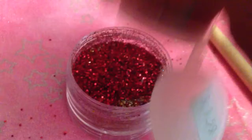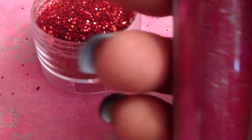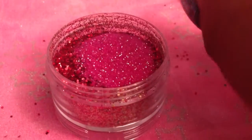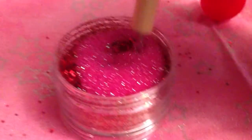We just keep pouring. Now pour in a little bit of this — it looks pink kind of, but it's more like hot red — just a little bit for it to have that shine to it. And we'll just mix it up.